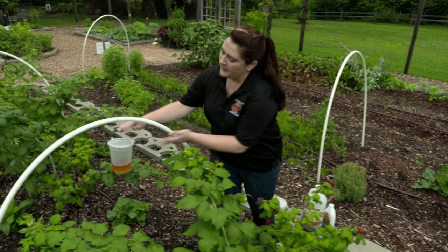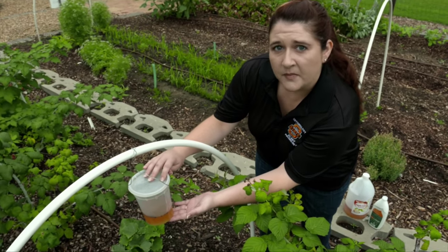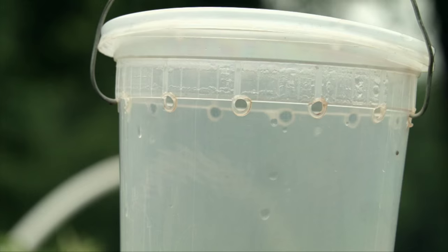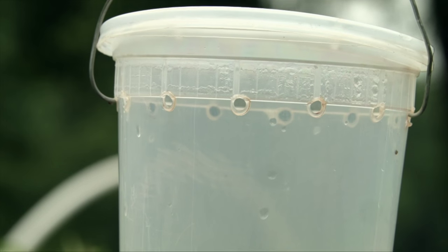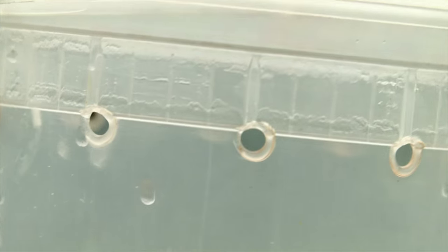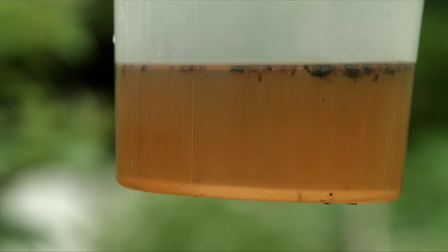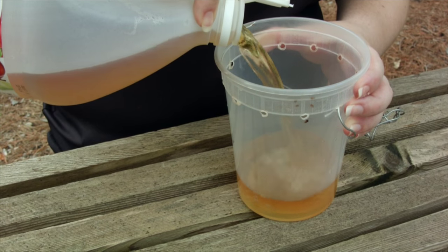All you need is a deli cup. This is a 32-ounce deli cup that I have put little holes around the sides. I used a soldering iron to put the holes in — I put about 12 around the edge. You fill it with about a cup of apple cider vinegar, just what you buy at the grocery store.